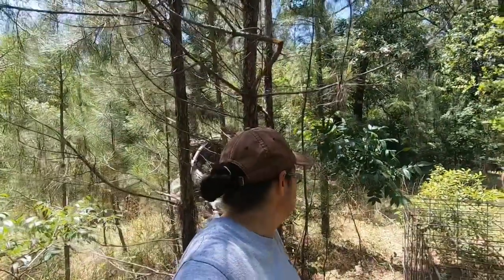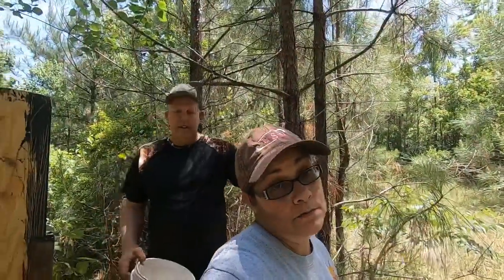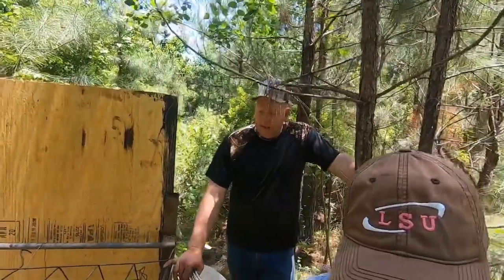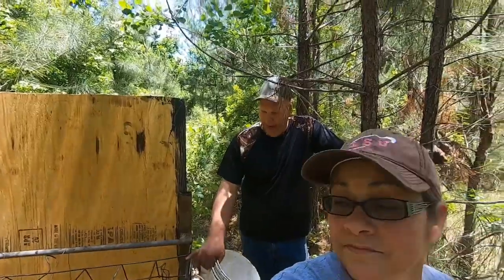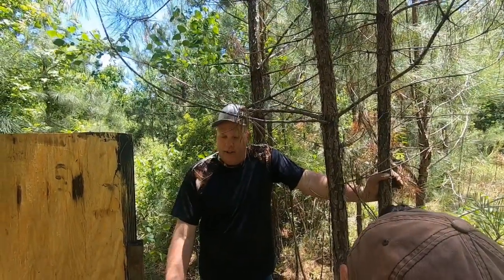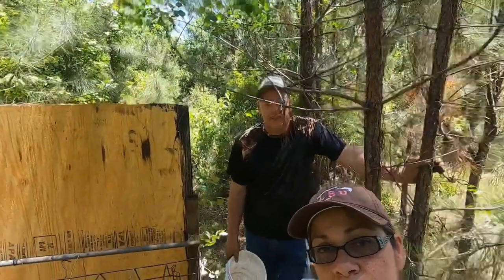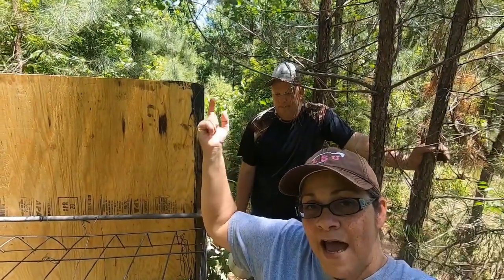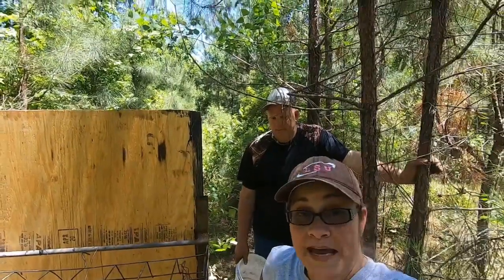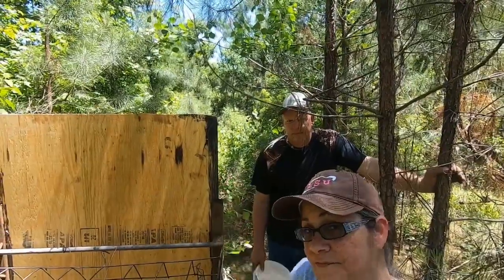This is a hog trap on wheels, and it is — look, let me show you the wheels. That baby's got wheels on both sides. This trap's been here a while. It actually has a bottom in it, completely squared out, so they can't get out when the door's shut. But I don't really care for the bottoms in them — a smart hog that's been caught before won't go in a trap with a bottom. Sometimes you can catch them, sometimes you can't. We thank y'all, we appreciate y'all. We got four traps out for hogs, so God bless — see y'all later.